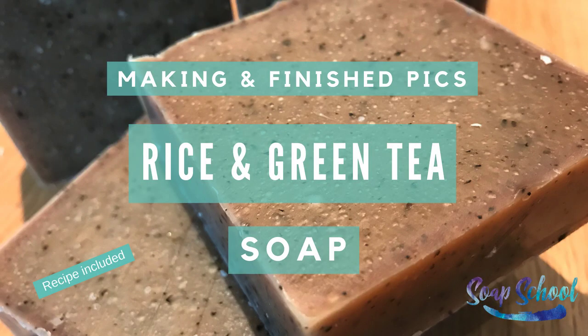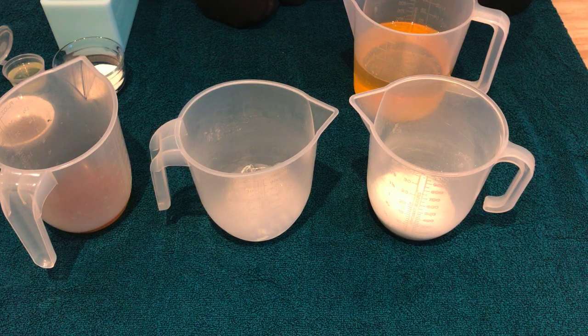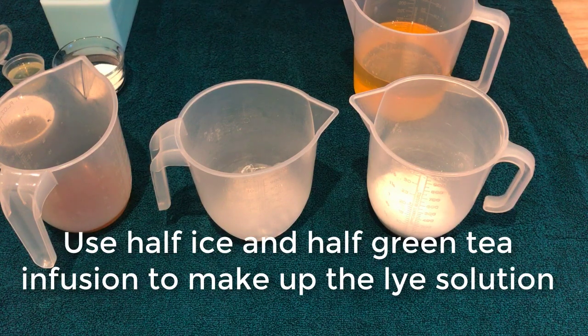Hello and welcome to today's pantry soap making. We're going to be making a ground rice and green tea soap. As part of our sodium hydroxide, instead of just using water, we're actually going to be using ice for half of it and we're using a green tea infusion with the other half.